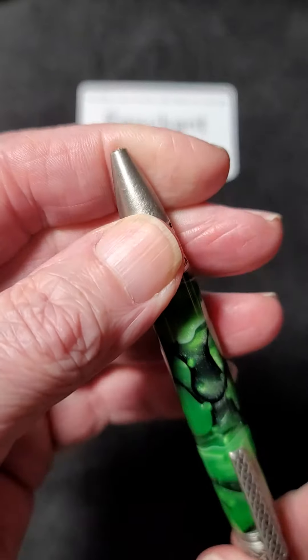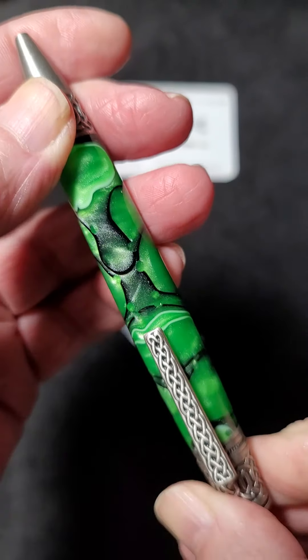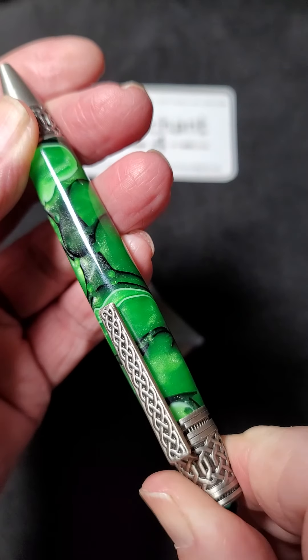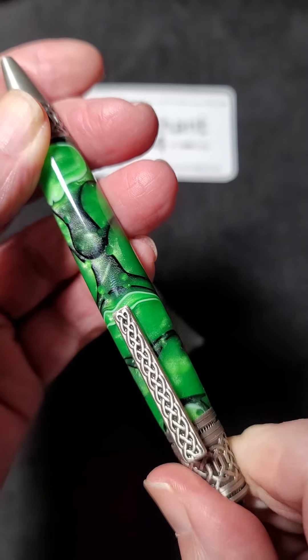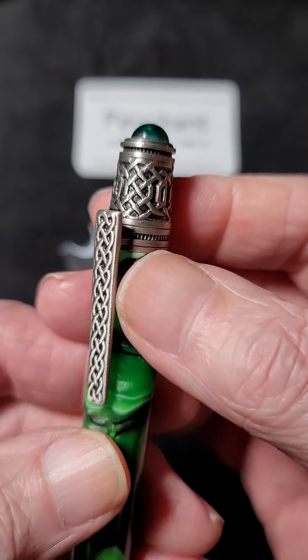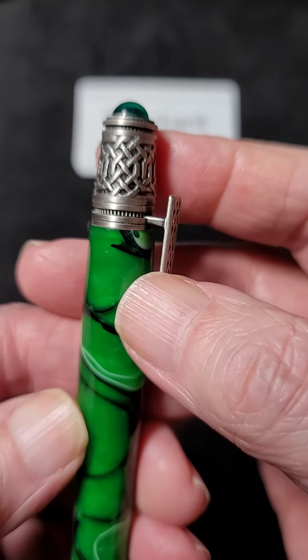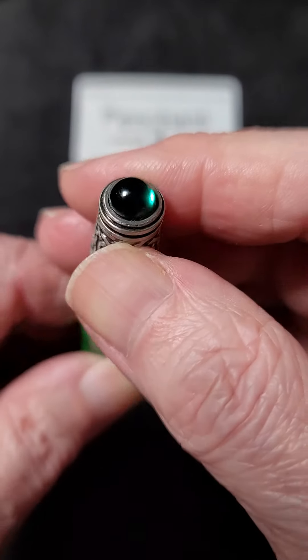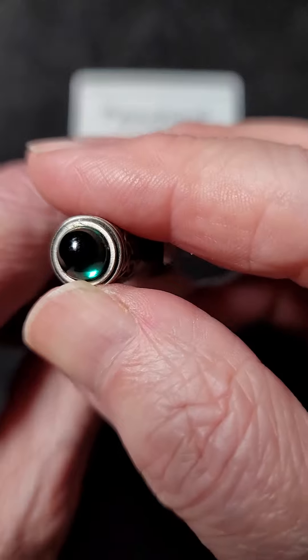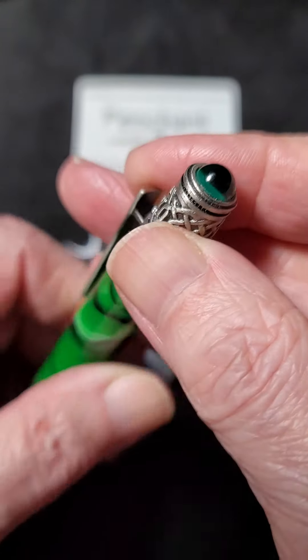It is a twist style ballpoint, with the twist set at the cap finial, at the upper finial, with an embossed Celtic design in the upper finial, and a green cabochon set in the upper finial.